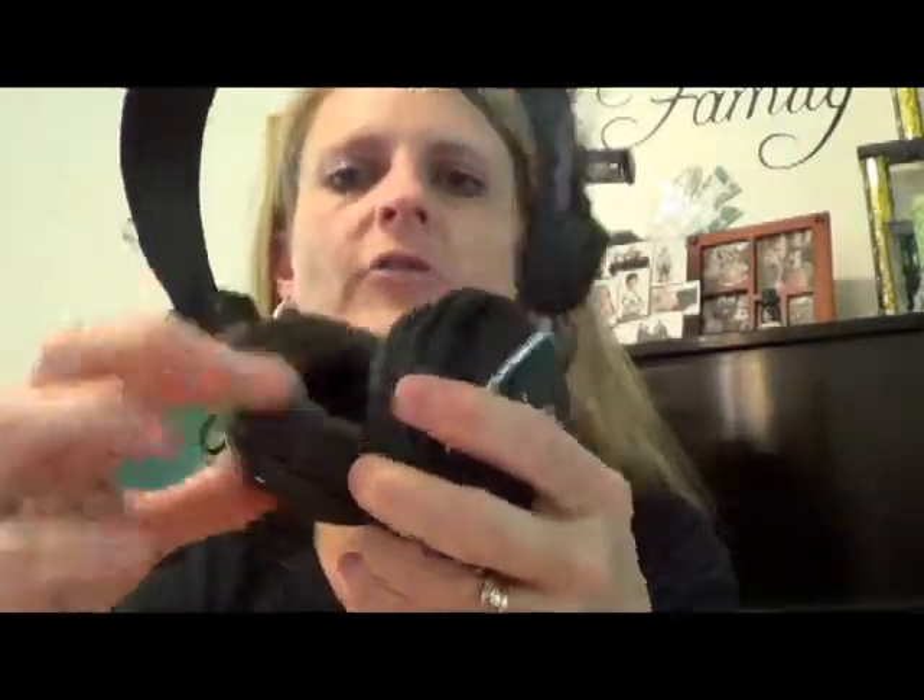My kids absolutely love these. The sound is really nice, and they're really comfortable — they have a lot of nice padding. They just have to plug into the audio jack.